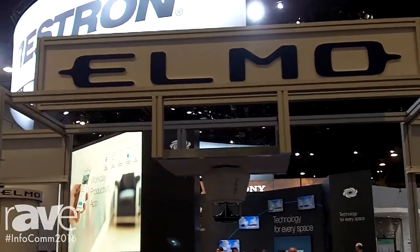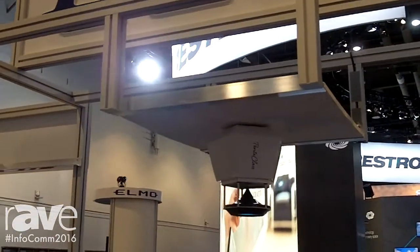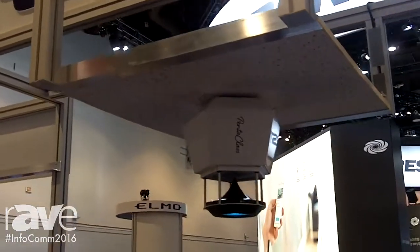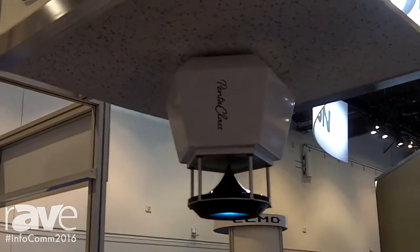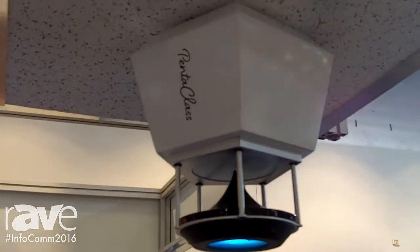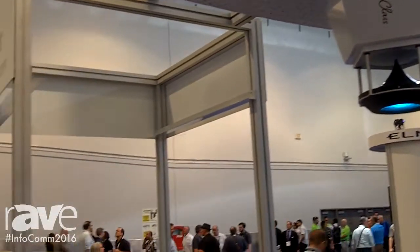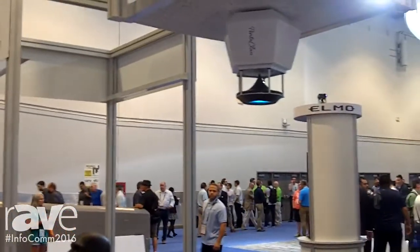Hi, this is Ed Holmwood again with Elmo USA here at Infocom 2016, and we're looking at the Pentaclass classroom audio system that we're showing here at the show today. You'll see it here mounted in its ceiling configuration. It is a very unique product in that a single speaker can disperse sound 360 degrees and fill a 1,300 square foot classroom with no hotspots.